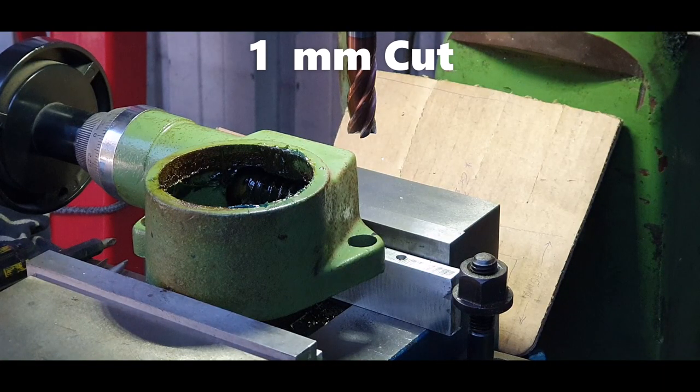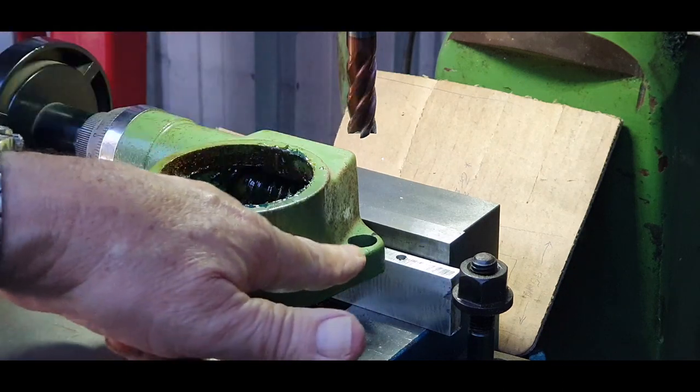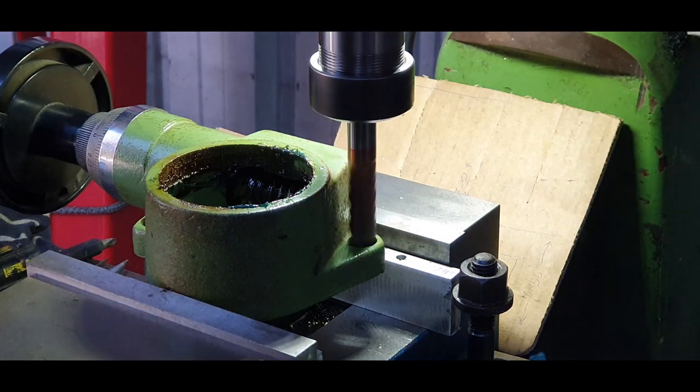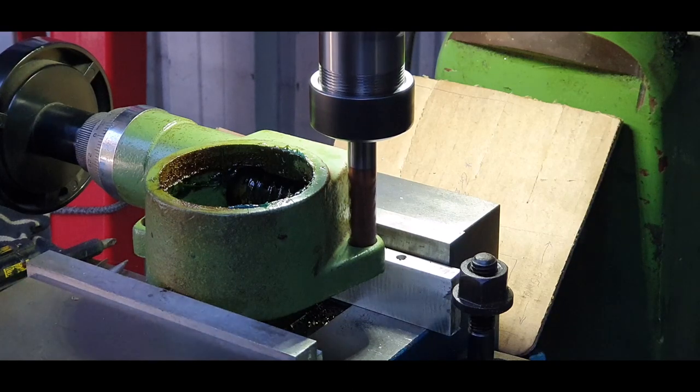Alright, I've got this set up at the moment. I've got a 14 mil end mill here, I've got the hole there, I've got it set up with a dial gauge, so I'm going to give it approximately one thou cut on it and it will go that way. I've also got my stop on this so I can't go too deep — it's already preset on there. I'll just lock that up.